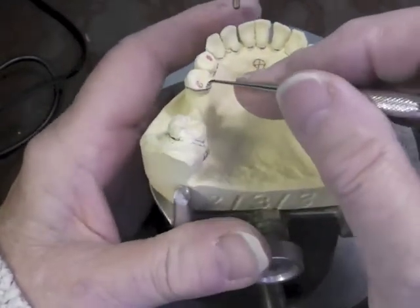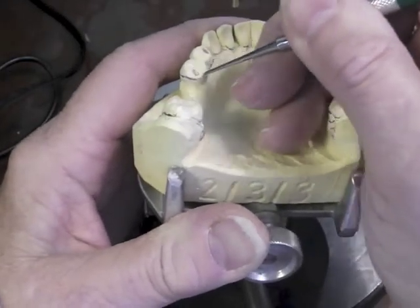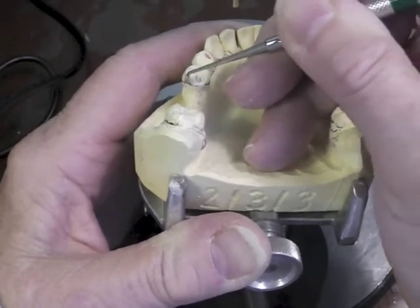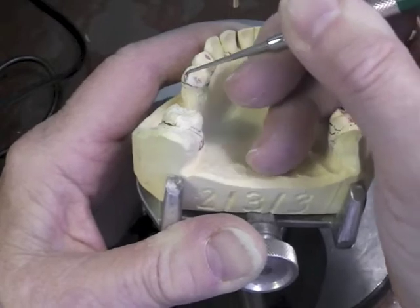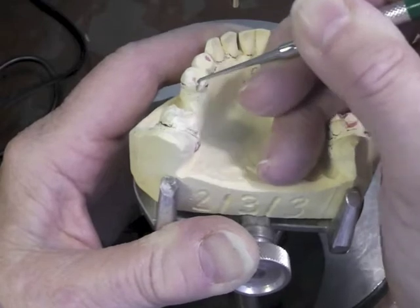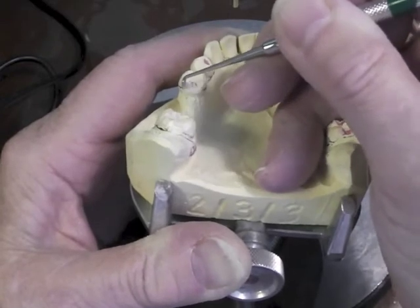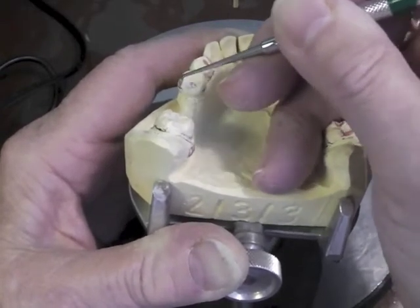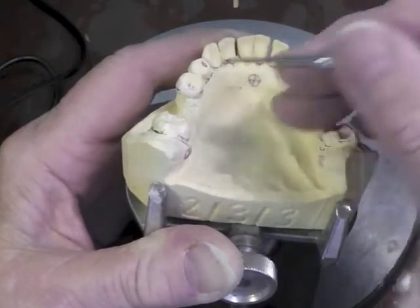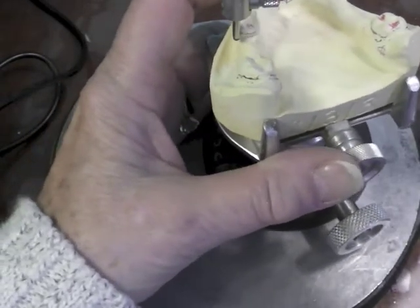On this particular abutment tooth, I have a really high survey line. So again, before I cut my rest, I'm going to adjust my guiding plate first. I'm going to try and lower that guiding plate about three millimeters down so that my survey line is down. The guide plate is usually between the two cusp tips. I'll check it to see if I have in fact lowered my survey line, and I have.